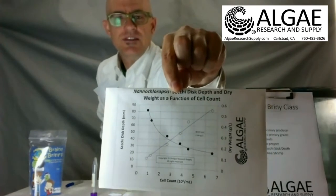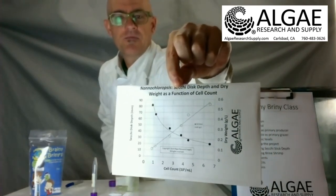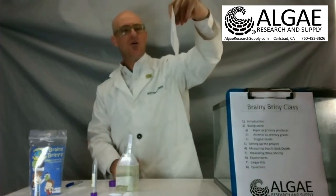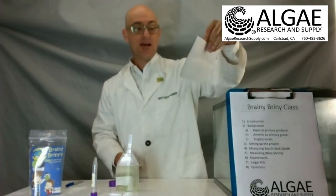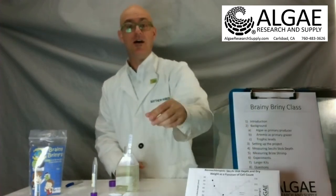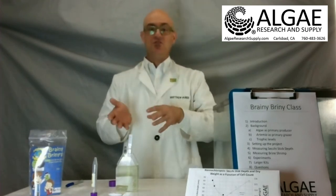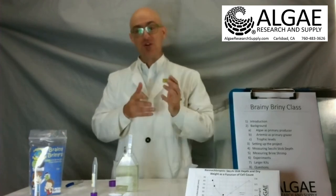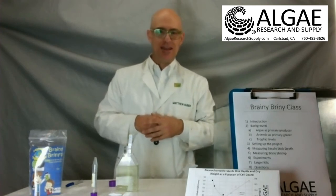We have data on our website which shows the secchi depth as a ratio to the cell count and to the dry weight of the organism. You can translate that secchi depth — which is not a density measurement — into an actual cell count or mass of algae per volume. That's a little more involved; it's not something easily done by middle school kids, but it's a great high school or even grad school project.